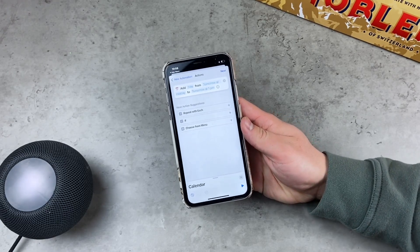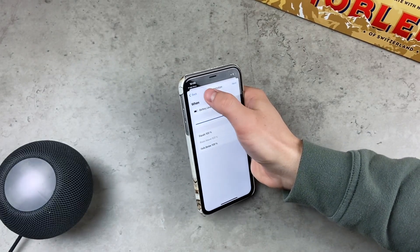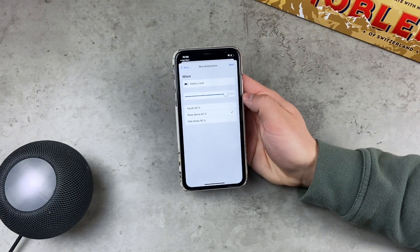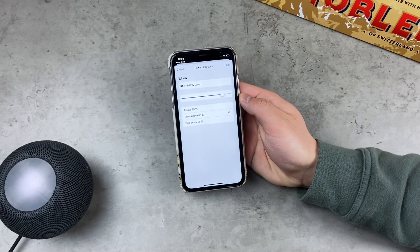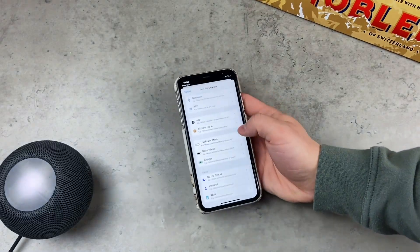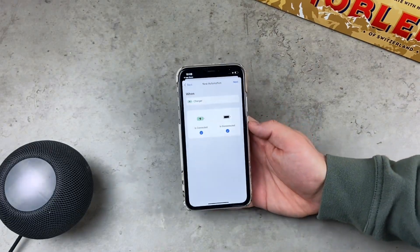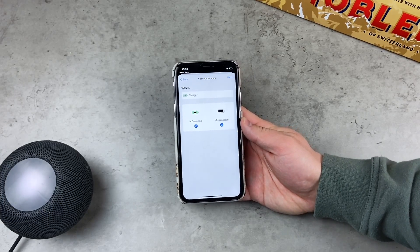Back in the Battery Level section, you can also choose not only the Equals option but also Rises Above. For example, you can choose 90%, and when you hit 91% you'll get the notification, alert, text message, or whatever action you set. You can also choose triggers like when you connect your iPhone to a charger or when you disconnect it. Play around with it to find the best option for you.